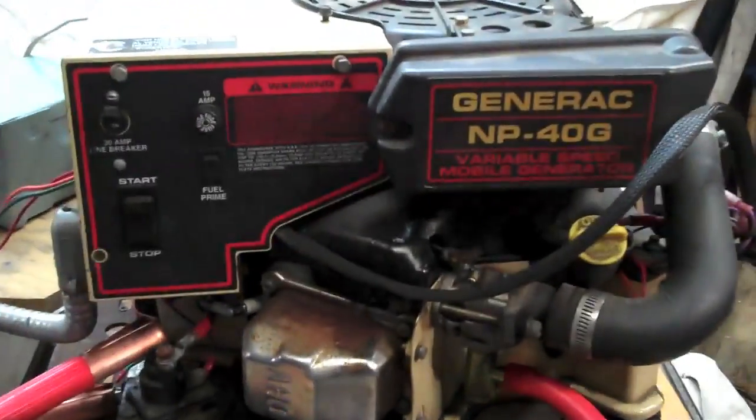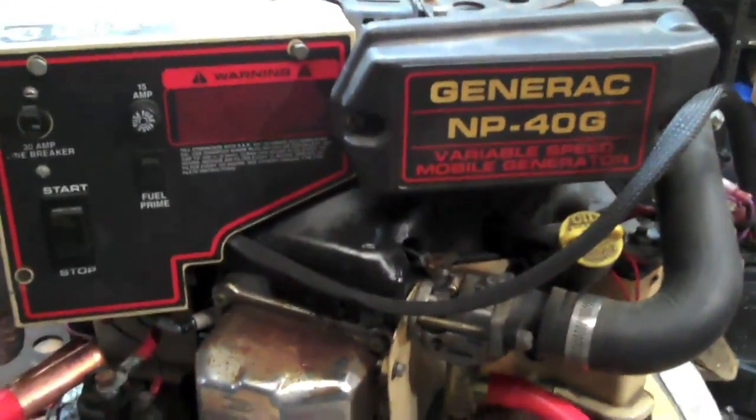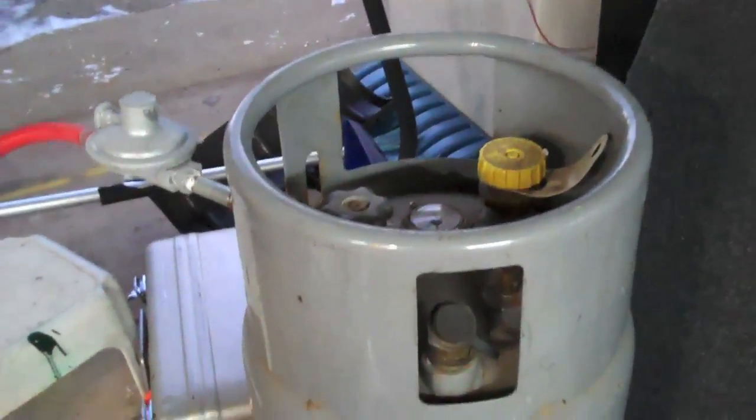Right here, you can see I've got my Generac NP40G generator. This is a propane generator, and I just got in my propane on-demand regulator, and I've got that hooked up to a propane tank from a forklift.